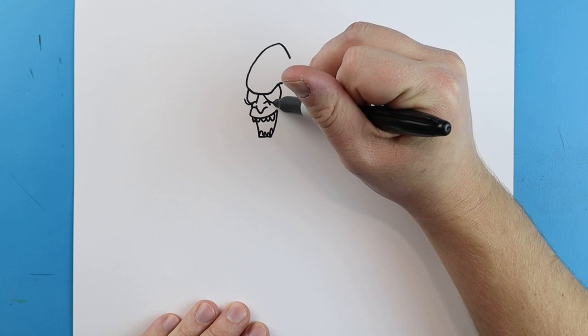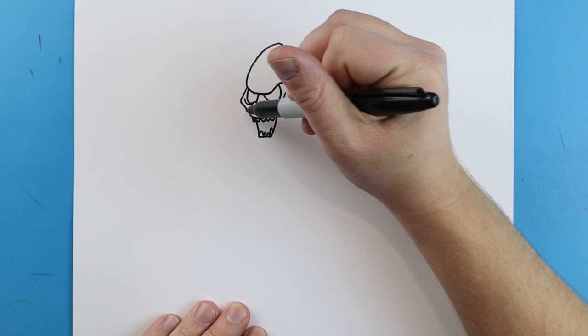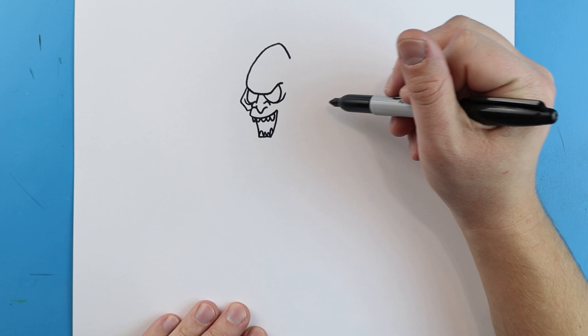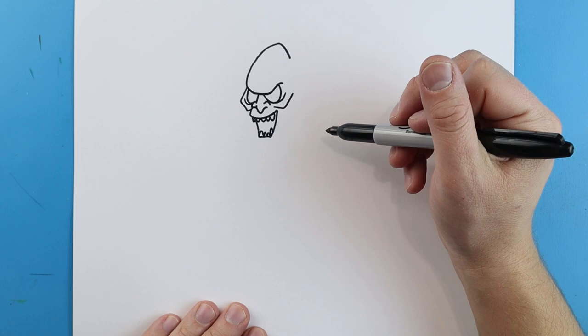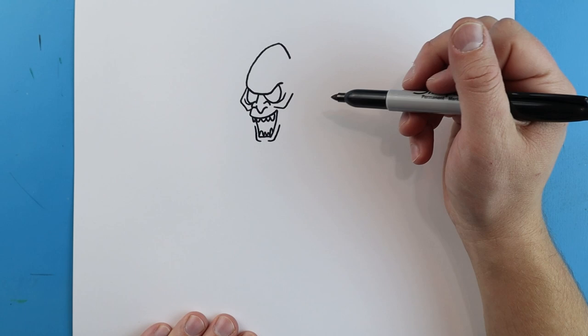Starting here, we're going to add a little curved line, and then I'll add another one over here right underneath the eyes. Right here, we're going to make a line that's going to go out and then in. Then we're going to bring it up just a bit. Right here, we're just going to come down and then go up. Right here, we'll make a long line that's going to go down, and then another one's going to go over and then up for some details on the mouth.